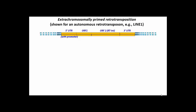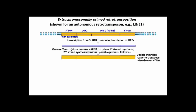Let's look at extra-chromosomally primed retrotransposition. Here, a double-stranded copy of the transcript of the transposon is produced.